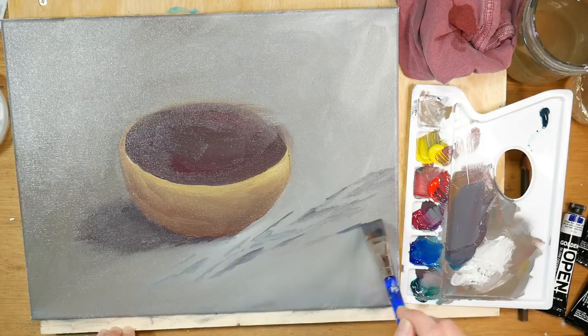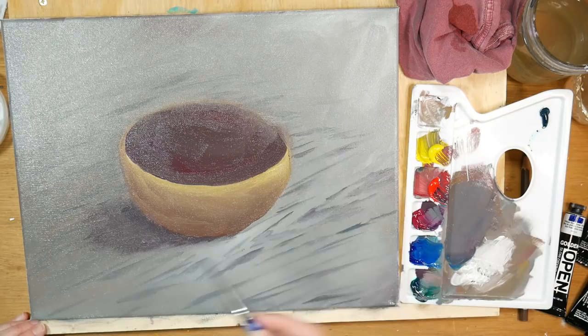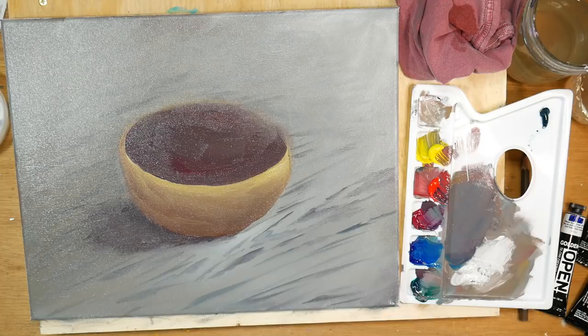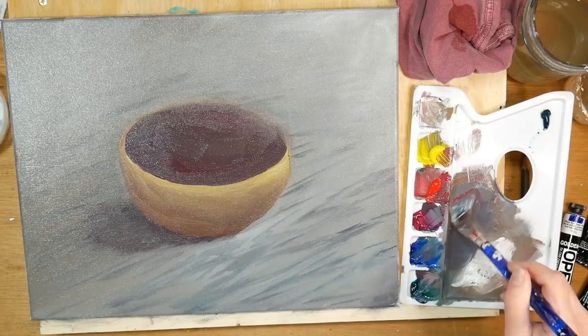Now I'm putting in some of the wood grain from the table, and I'm only doing that in the foreground around where the cherries are — kind of foreground and mid-ground. If you put everything in focus further away, it's going to make your picture look flat, so I'm just blending it out as it goes further away, keeping the part in focus closer to the viewer. It's just a little trick for getting good depth in your painting.